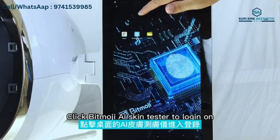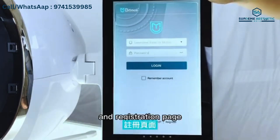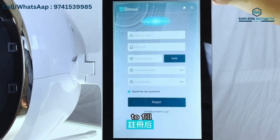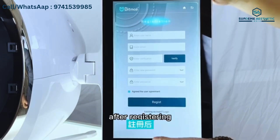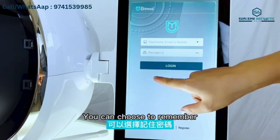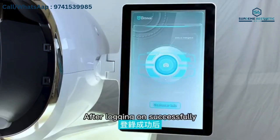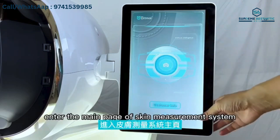Third, click BMOJA AI Scan Tester to go to the log on and register page. New users should touch register and fill in the corresponding information for registering. After registering, log on with the registered name and password. You can choose to remember the account to log on.